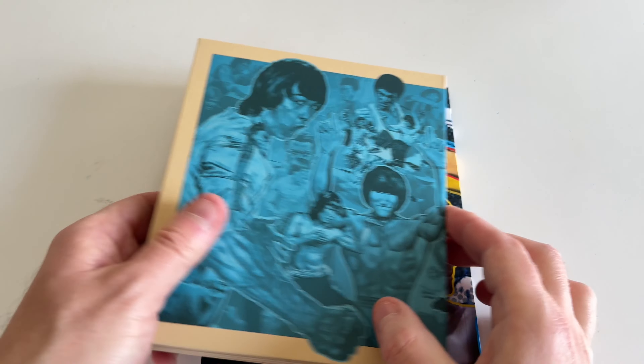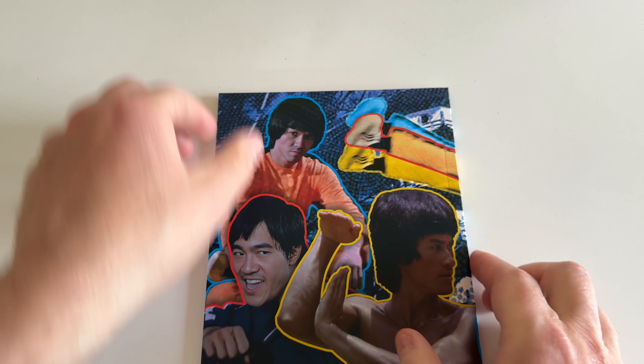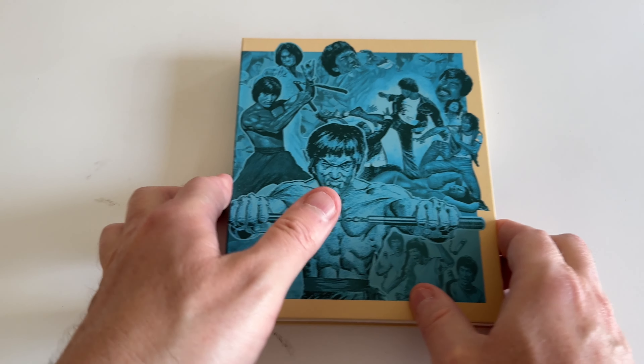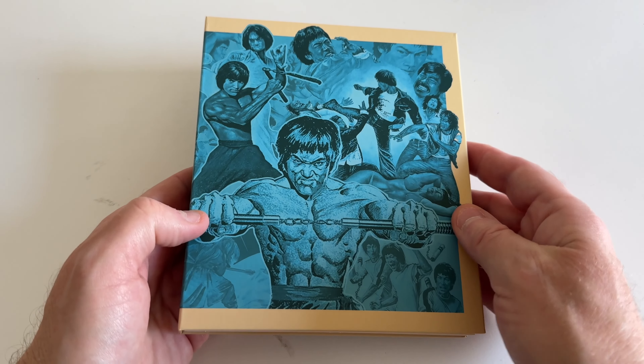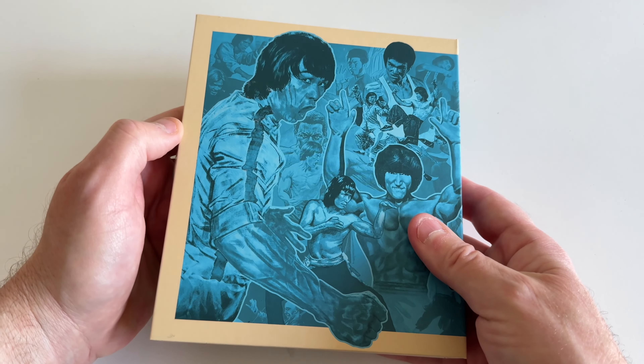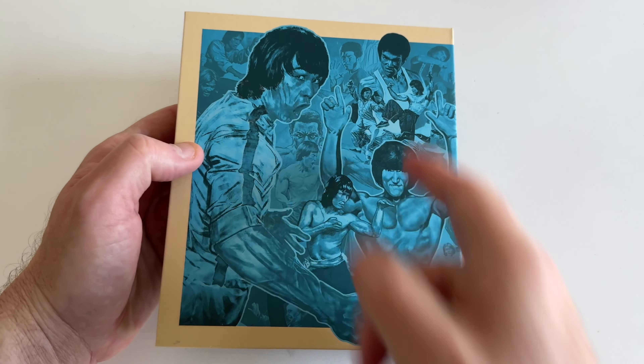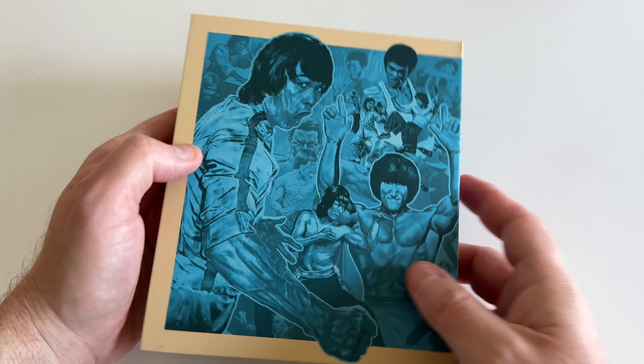This comes with a booklet and a bunch of other stuff. Nice hard case — I'll put the booklet to the side and start with the discs. We get some nice, very stylized artwork packaging here.